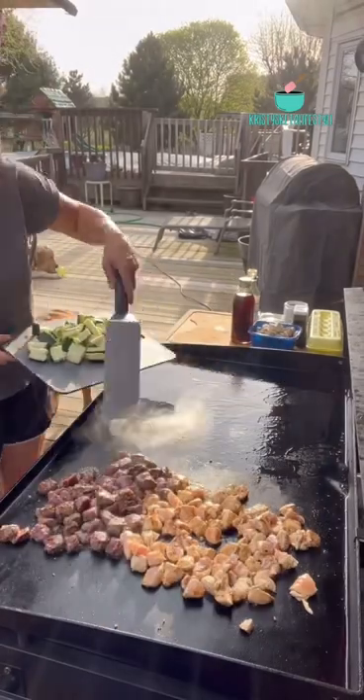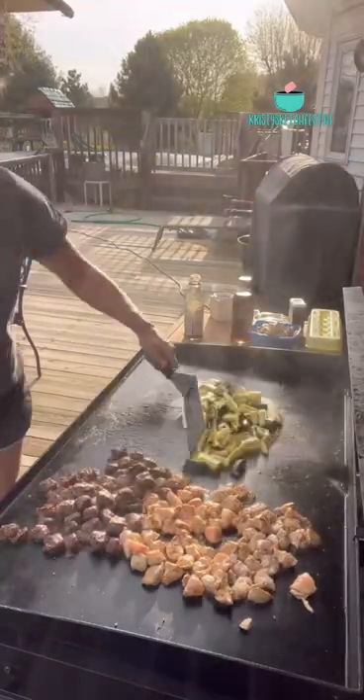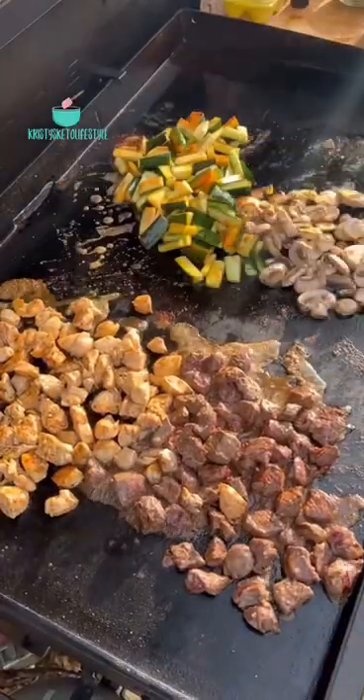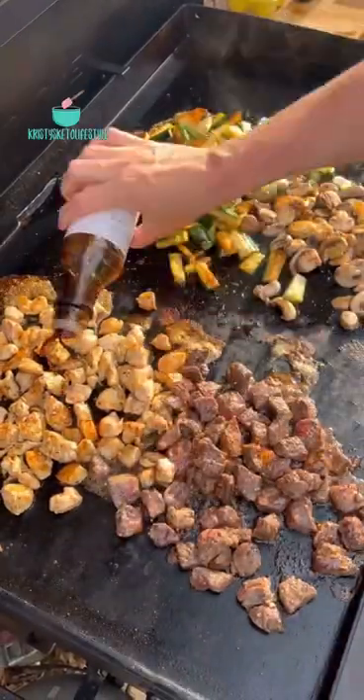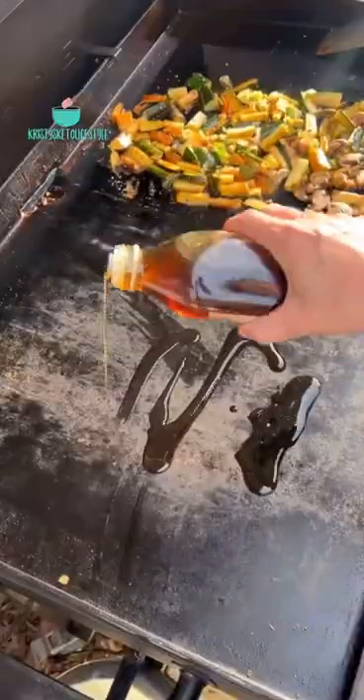On the other side of the griddle, I melt some butter and then start cooking my zucchini. I also season that with salt, pepper, and soy sauce. Next I start cooking some sliced mushrooms and some green onions, drizzle on some more soy sauce, and then add on some sesame seeds.